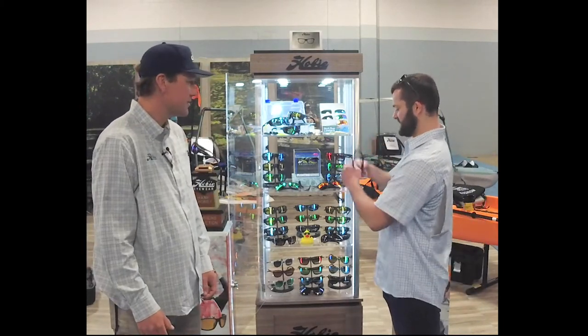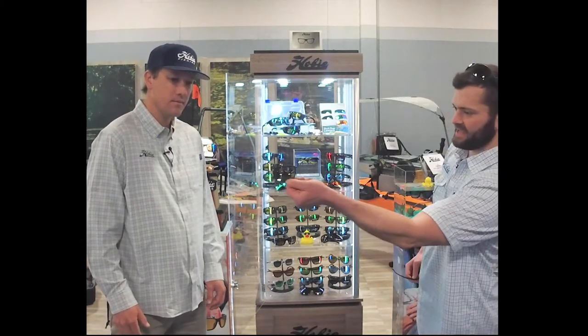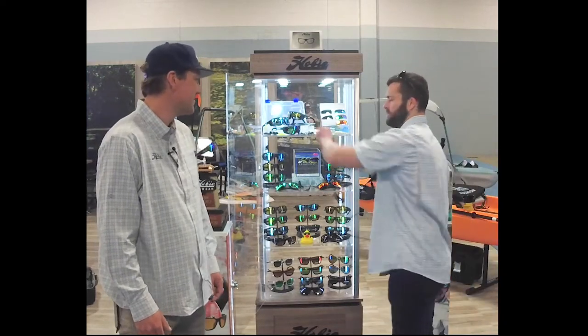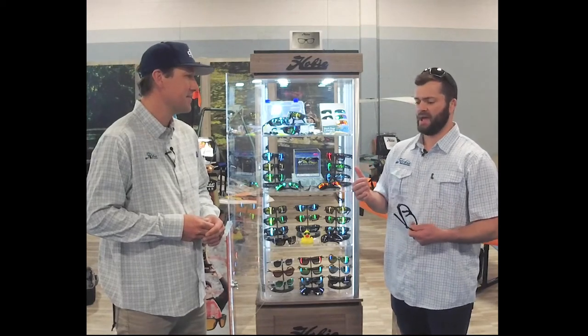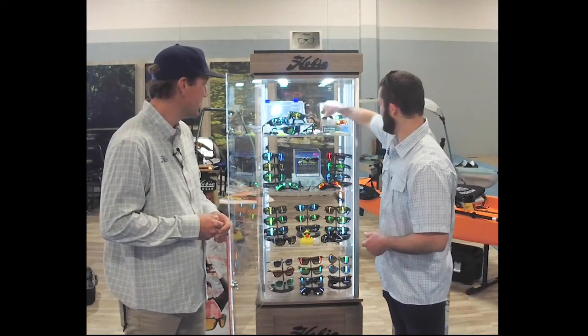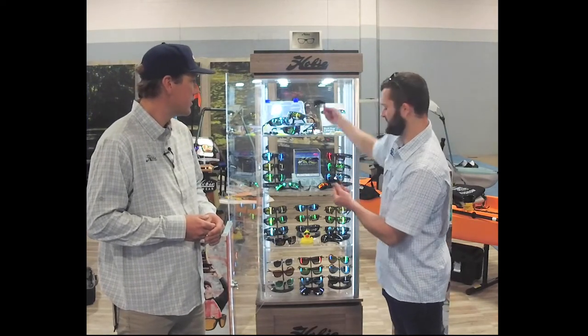So we were talking a lot about that Sightmaster lens — you'll see here it's got that yellow base. Like you said, it really brightens things up. Early morning fishing when the sun's not quite out yet, you're still getting all the protection you need and you're able to see into the water better with that lens. Very cool. Later in the day, as the sun starts to peak out, you may want to go with a copper lens option.